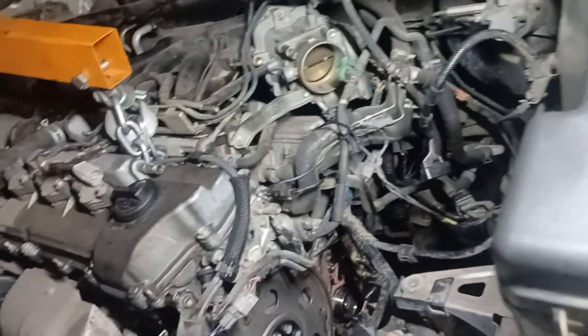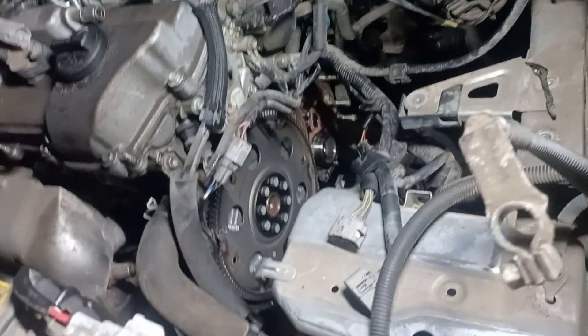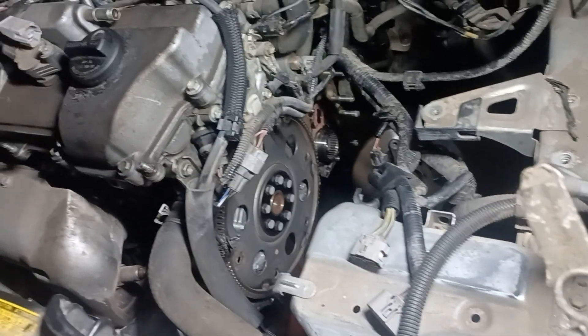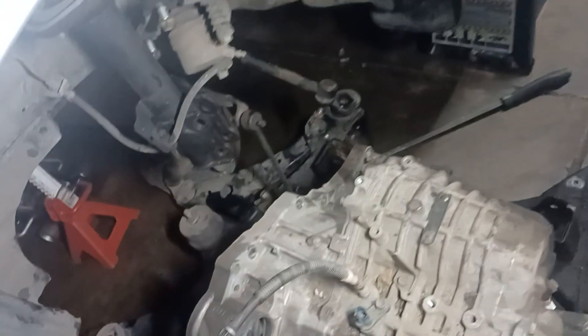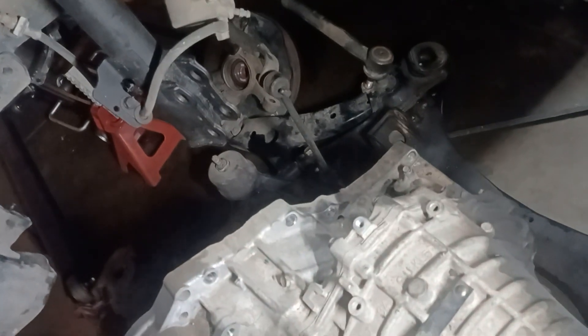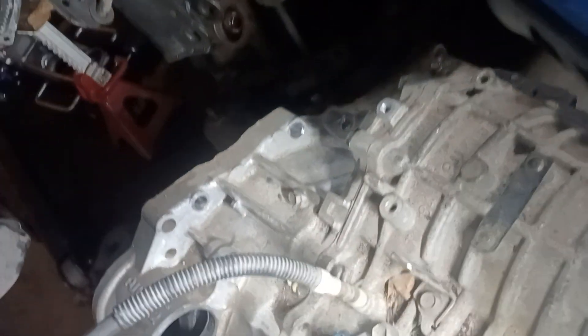The first thing I did was to pull out the airbox and the battery. That gave me access to undo all the wiring harness attached to the transmission, the lines, and everything. The next thing I did was pull out the CV axle and everything attached to the front strut on both sides.